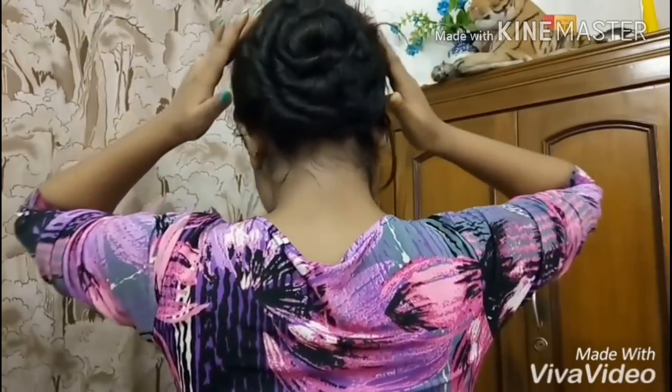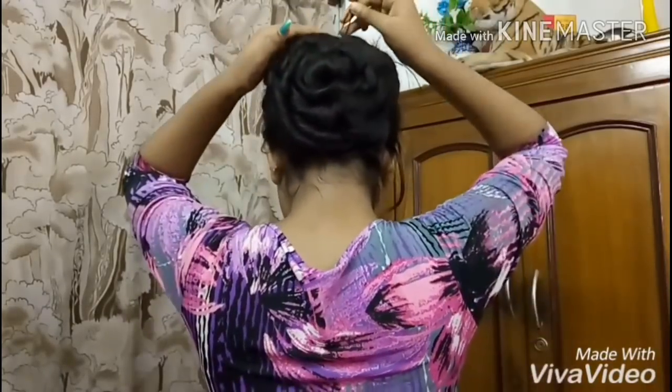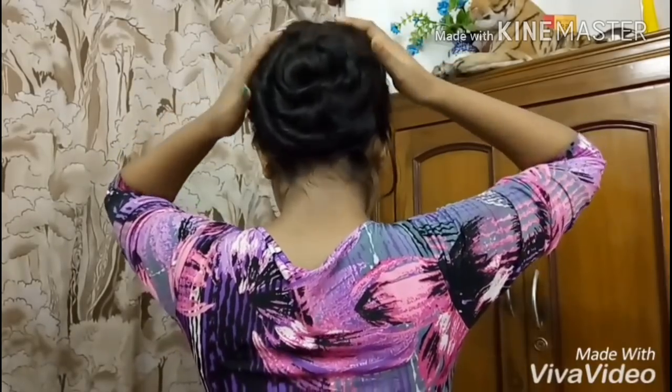And yes, so this is it. I'm almost done with my bun. So finally I'm just going to add a few more pins to make my bun, and I really hope that it is looking good. And some final touches — I'm just pulling out my hair so that it looks more gorgeous and more perfect.